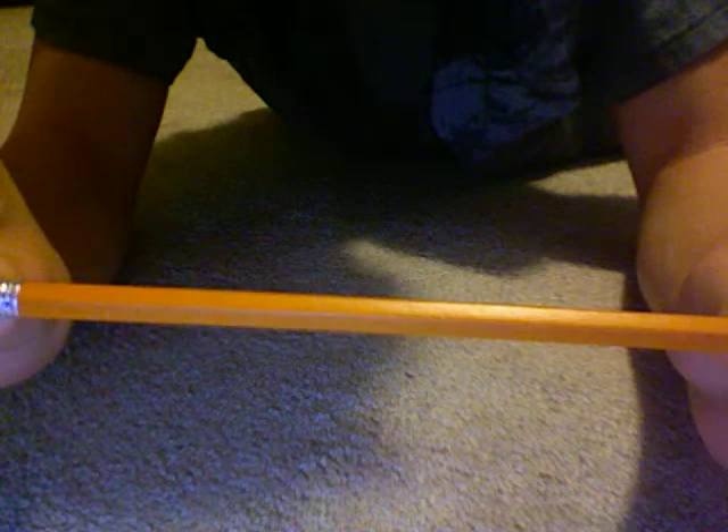What is this? It's a regular pencil. Really solid. Wood with graphite in the middle. Eraser.